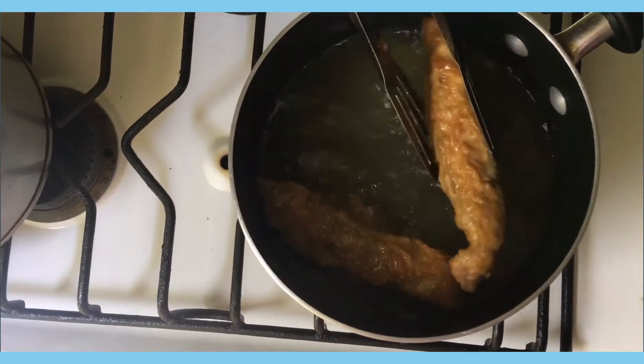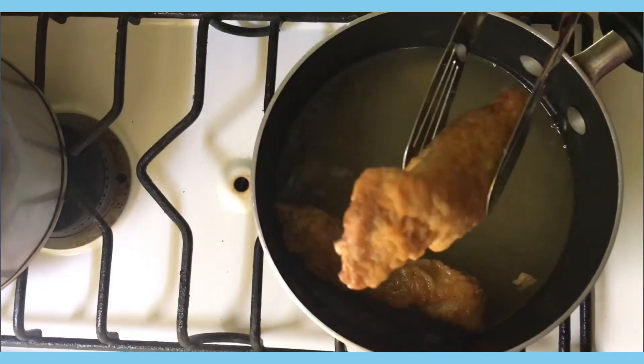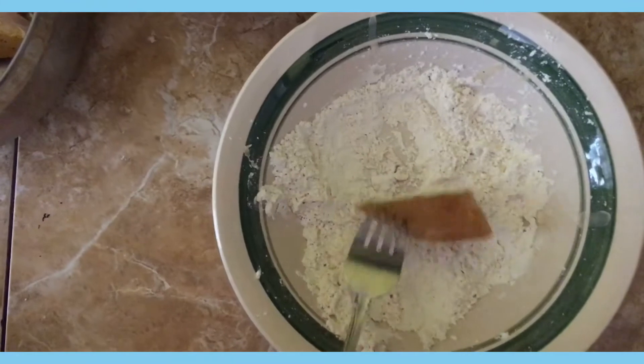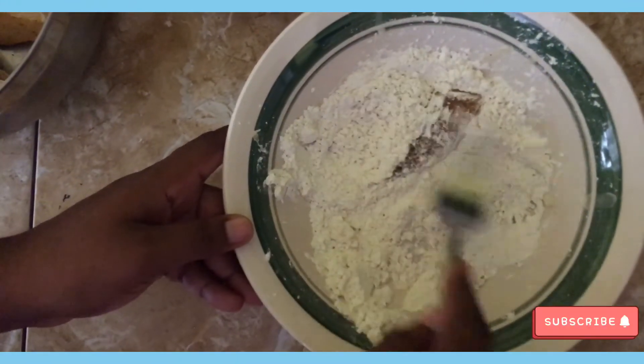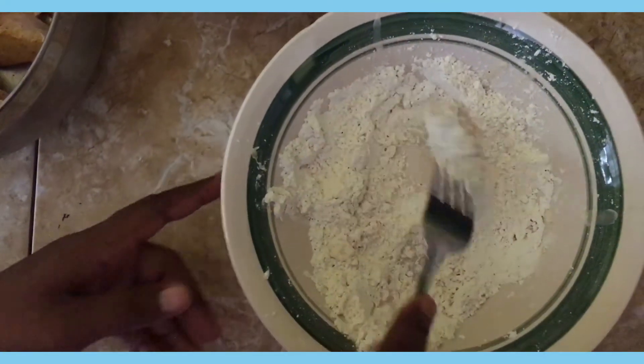After it's finished frying I remove it from the pot and place it on a plate with a napkin or paper towel to absorb the oil. Then I just repeat the steps for all the pieces until they're finished.